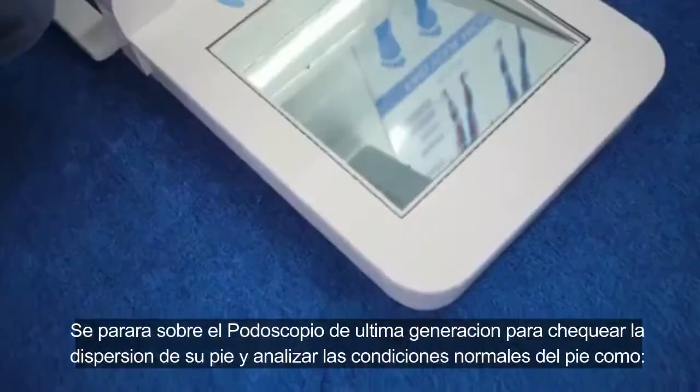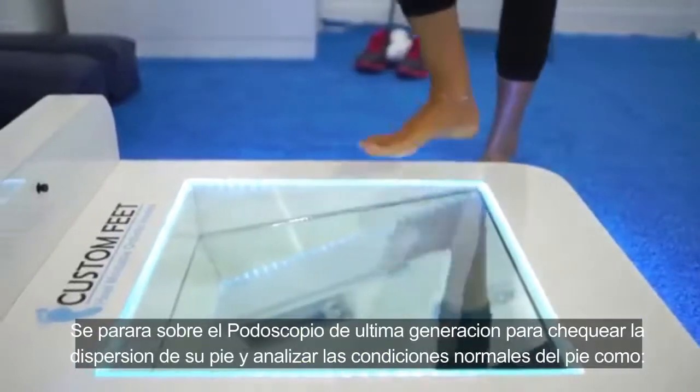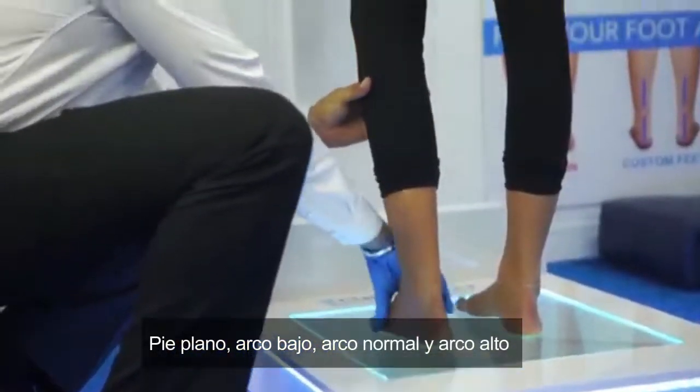You'll step on a state-of-the-art podoscope to check your foot pressure dispersion and analyze your feet for common conditions, such as flat foot, low arch, normal arch, or high arch.